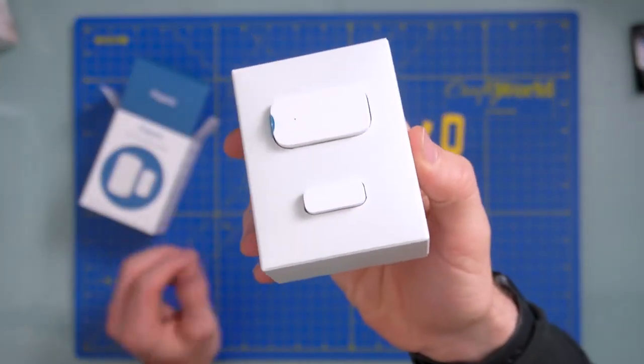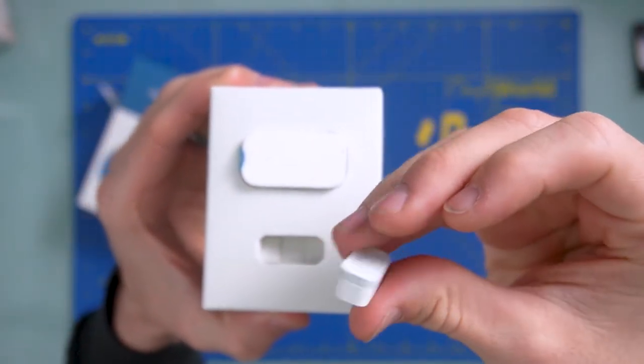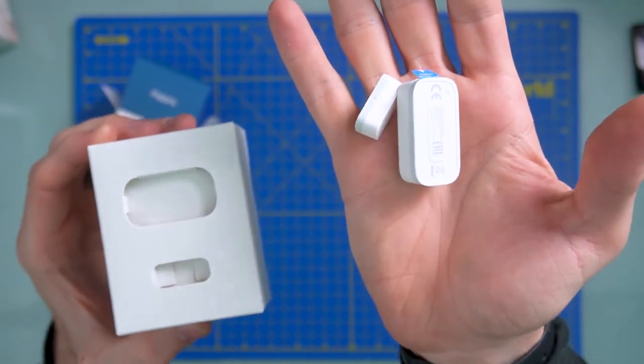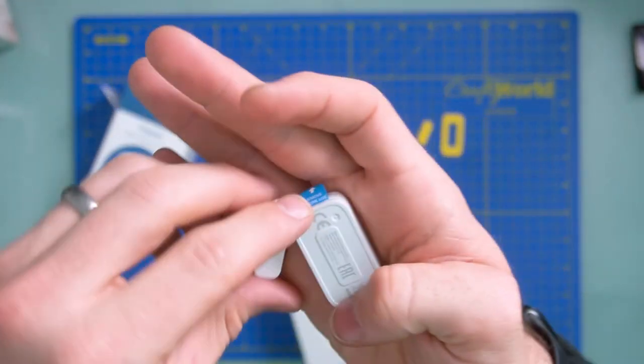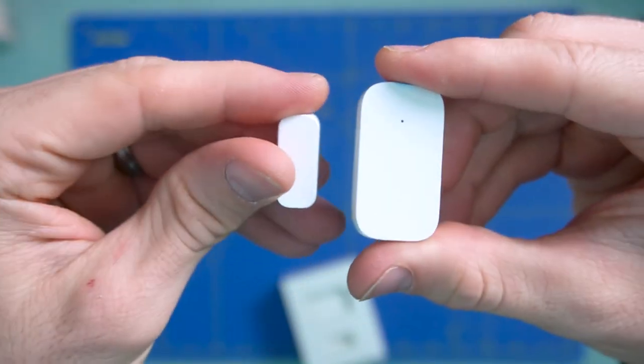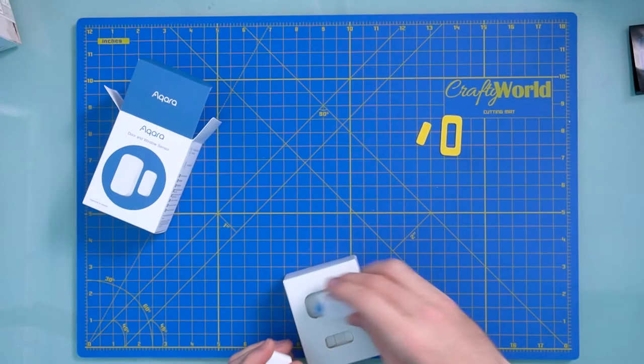Very self-contained, very, very small. These are like tiny — like the size of a quarter and like the size of your AirPods. Basically, what you're doing is you're going to be connecting the two little lines together to get your connection, and then once they separate, that's when it triggers the alarm.